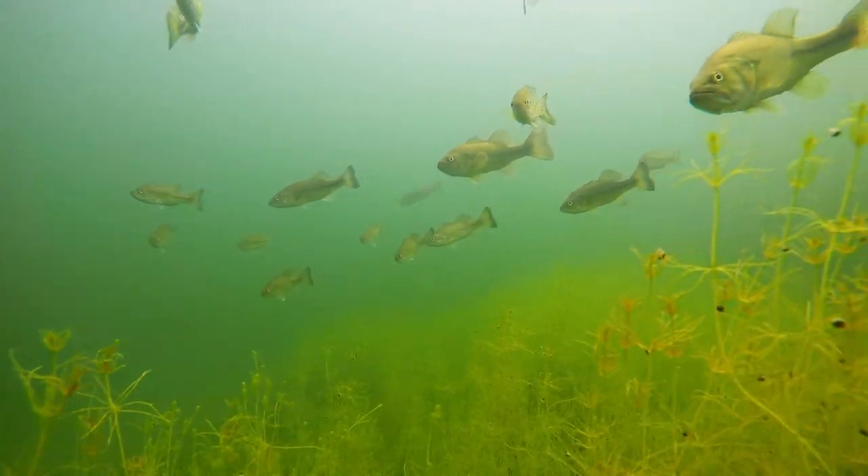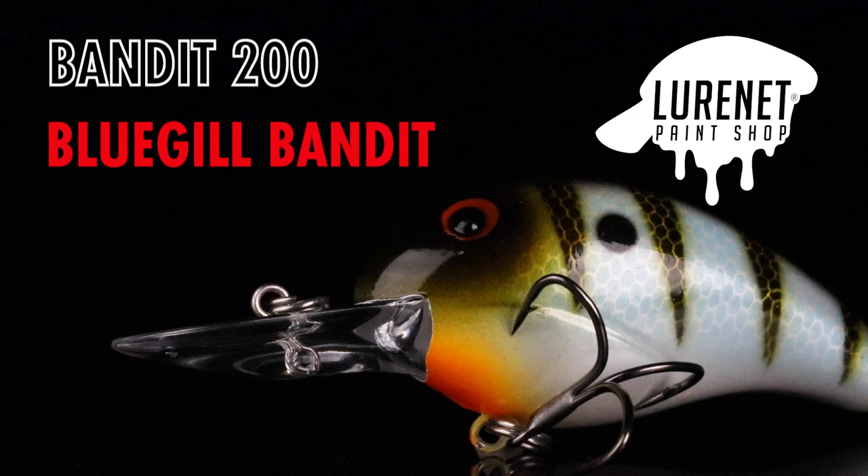Bass typically school up this time of year and get around humps and offshore cover. This is a perfect crankbait to get down to them, catch a lot of bass, and have a great time.